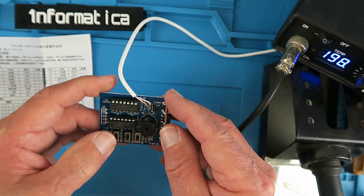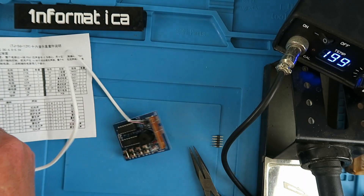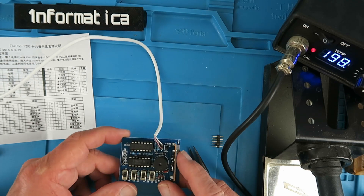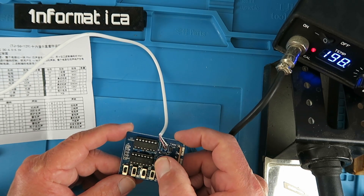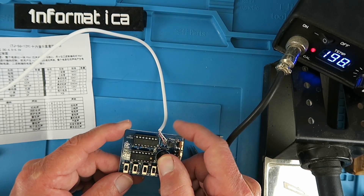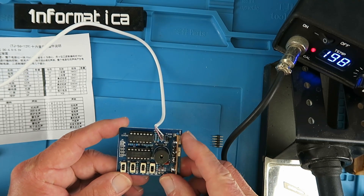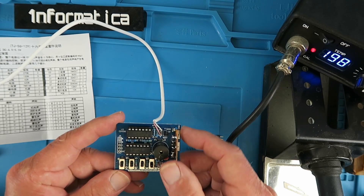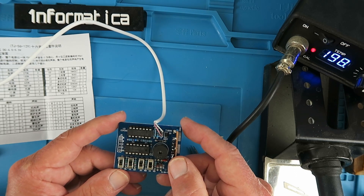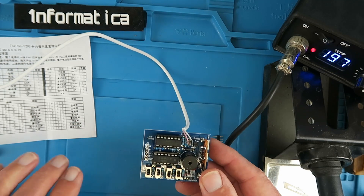That all looks good. So all the switches are in the up position — let's plug it into our power bank. My word that is loud and annoying! So I guess that is the machine gun. And that evidently is the fire truck. My word this is loud.